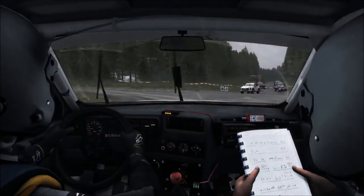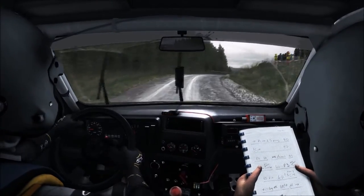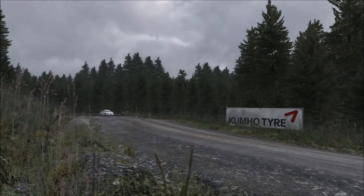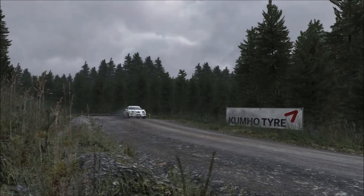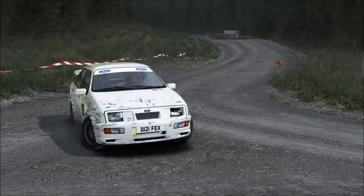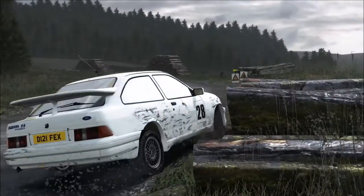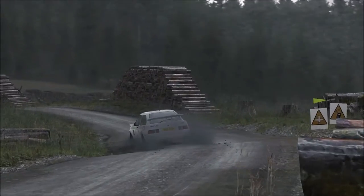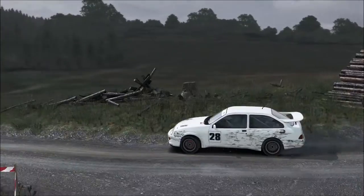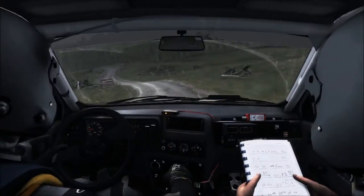This is a road from Wales Rally, one of the roads there. I'm going with a Ford RS 500. It's an 80-speed, but rear-wheel driven. It takes about four minutes to do it.